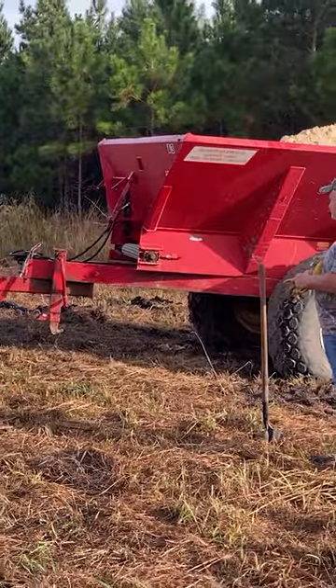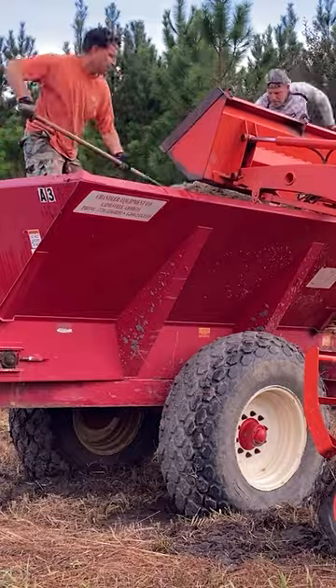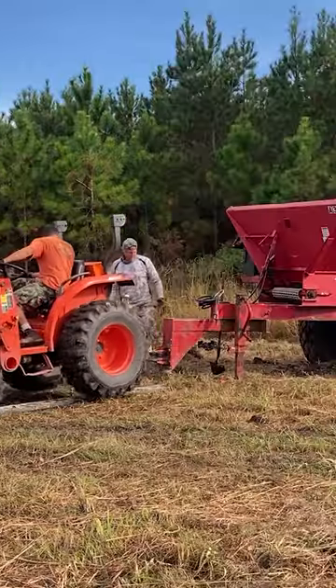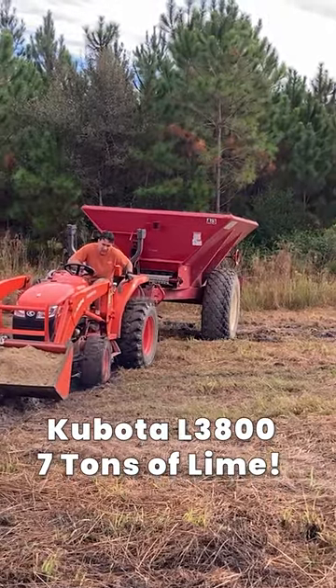Yesterday we got three pickup trucks stuck trying to move this spreader, so today we came armed with two tractors and we still couldn't move it. We made the buggy lighter by shoveling out several bucketfuls of lime, left the tractor bucket full of lime for traction, put some boards on the ground, and hooked the two tractors back up.